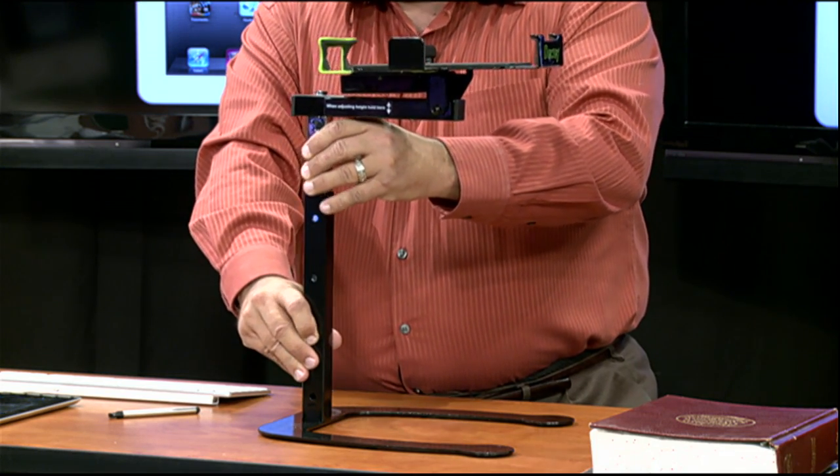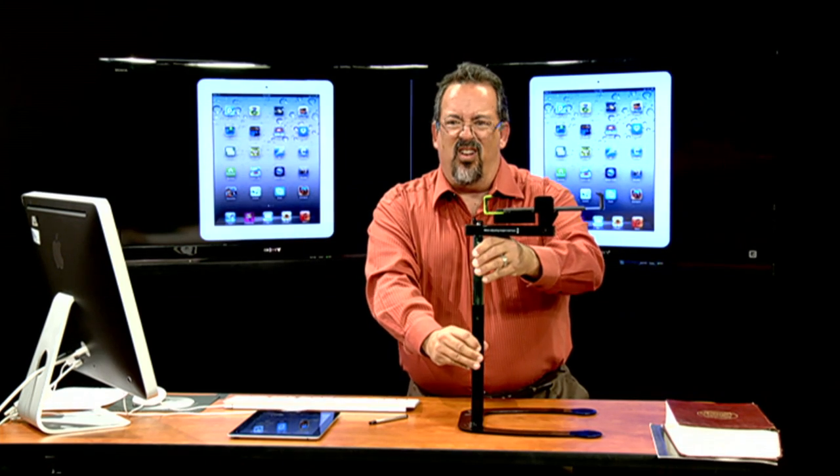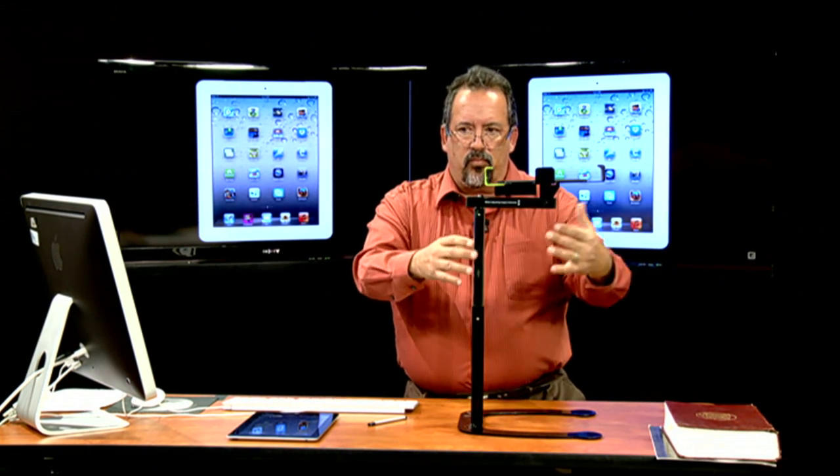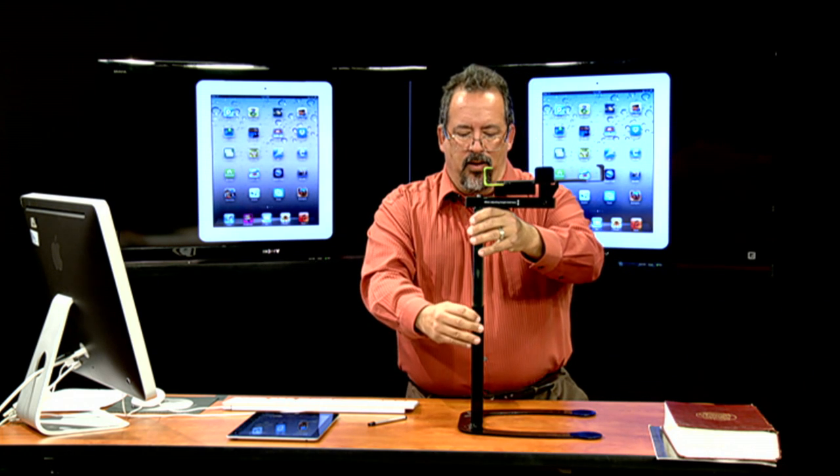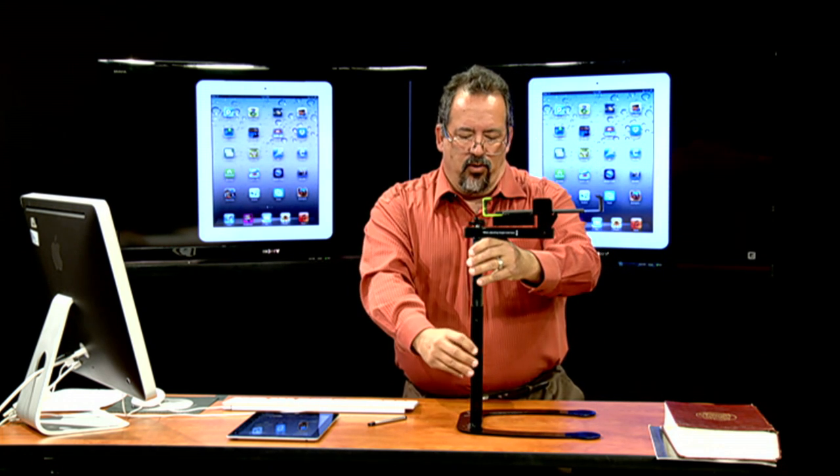You've got these two tubes that can be adjusted - this is the height adjustment. Just press in the little button and you can move it up pretty high so you can do a whole lot of stuff underneath, and it can go pretty low too.